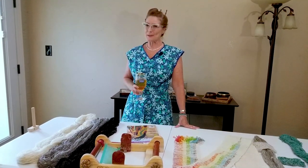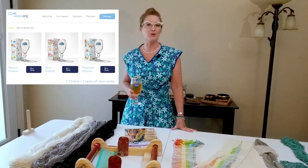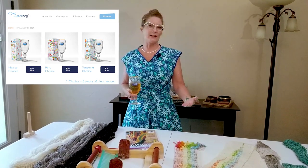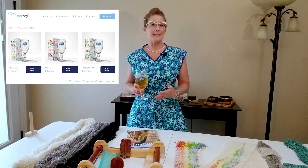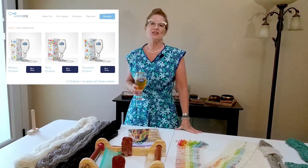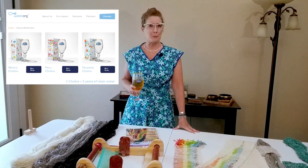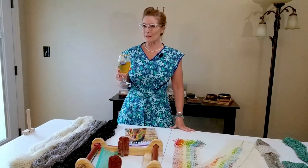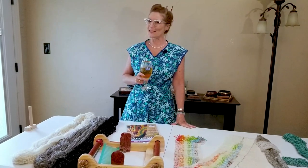I wanted to talk a little bit about the Stella Artois Buy a Lady a Drink program. It was started back in 2015, and it's kind of a neat program. Every year, between one and three participating countries create a limited edition glass. When you purchase this chalice or glass, you're essentially providing five years of clean drinking water for a village in one of the participating countries. It's a cool program and I love the glasses.